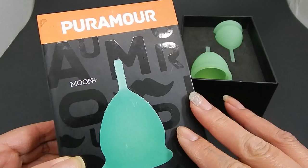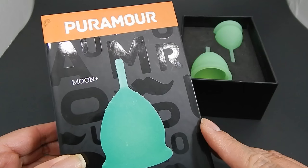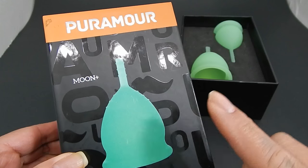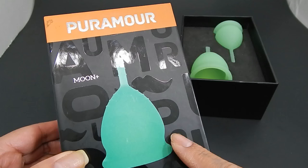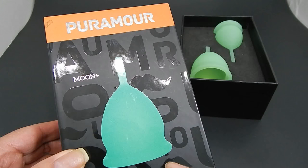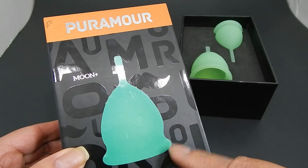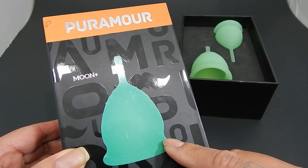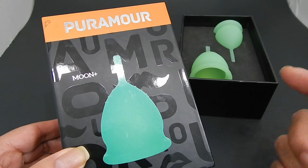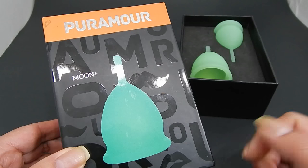Well, that's all I have for now about the Purmore cup. If I missed anything or if you have additional questions, you can leave them in the comments below. Let me know if you purchased the Purmore cup, the Dream Lover cup, or even one of the V Slash cups or won one in a giveaway. Let me know how that little dip works out for you, or if you had problems like I did getting it to open. Until next time, take care.